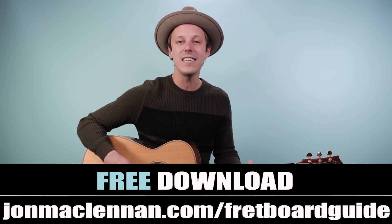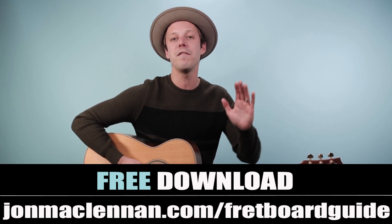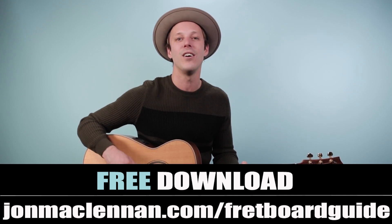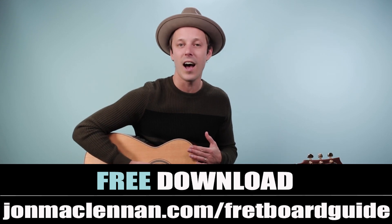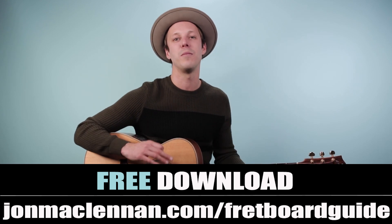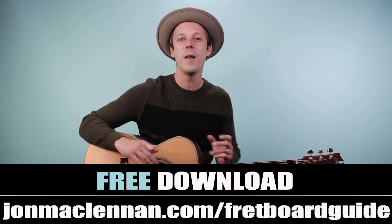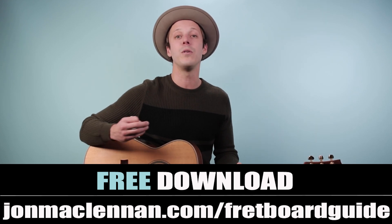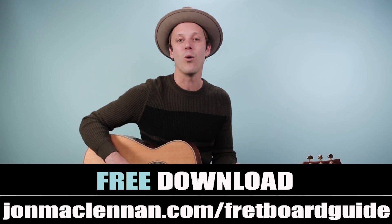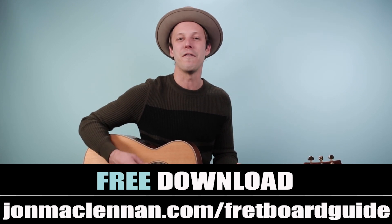Before we jump in, if you're new here, I want to hook you up with a gift right away. At the first link down below, I've got this awesome fretboard guide that shows you the five must-know chords and scales to play in any style, anywhere on the neck. It's a system for mapping out the entire fretboard — all on one page — so you can download, print it out, and keep it on your music stand. Grab your copy completely for free at johnmclennan.com/fretboardguide or use the first link down below.